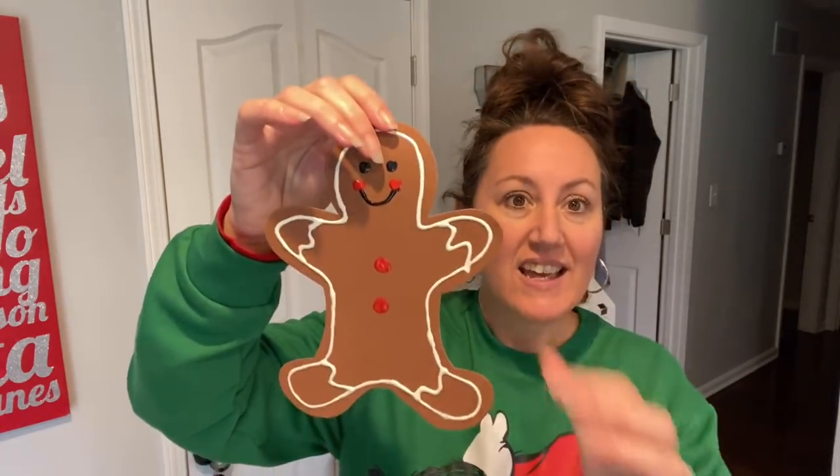The puffy paint took a lot longer to dry than I thought, so it's actually the next day. I went ahead and put some little red buttons — all I did was take the same red puffy paint that I used for the cheeks and added some little buttons, because as it was sitting over there drying it just needed something. Now we're going to add some bows.